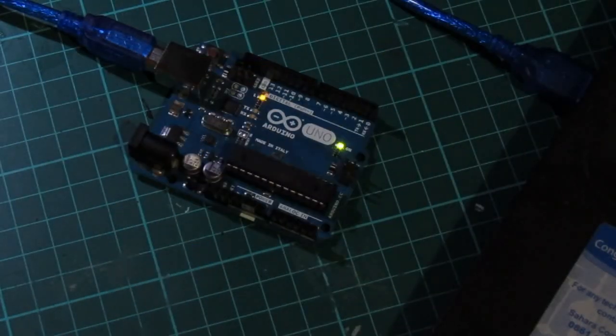And if you have a look at your Arduino, you should see a flashing LED on pin 13. Our Arduino is set up and everything is running perfectly.